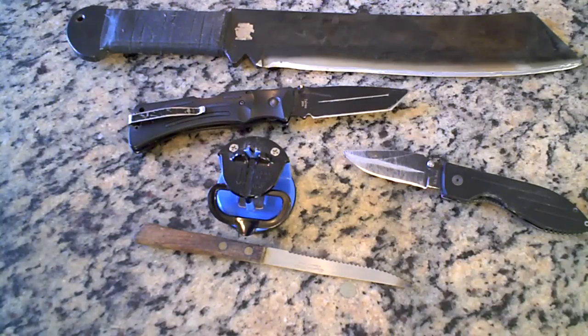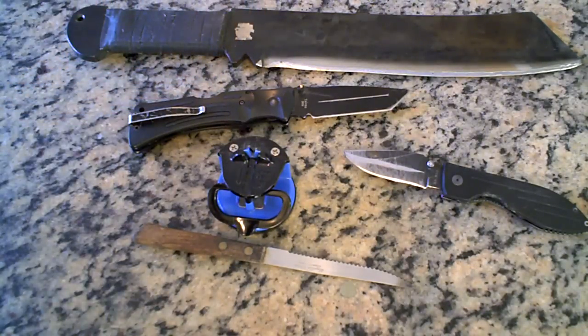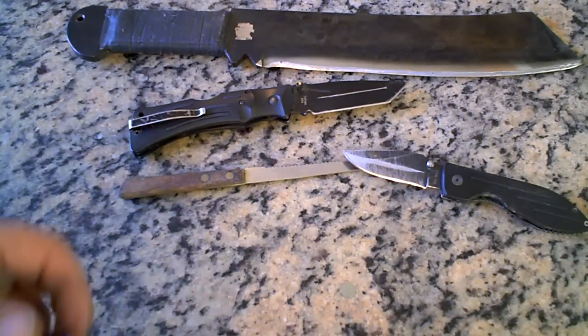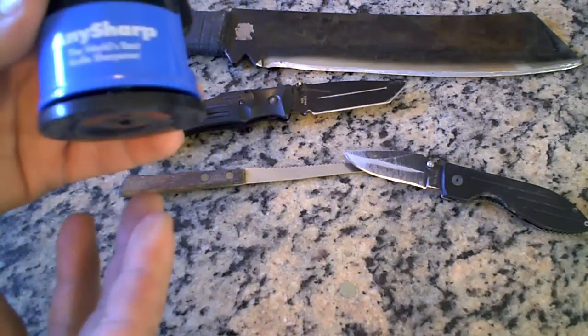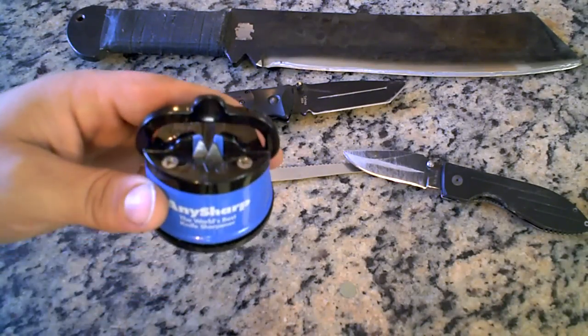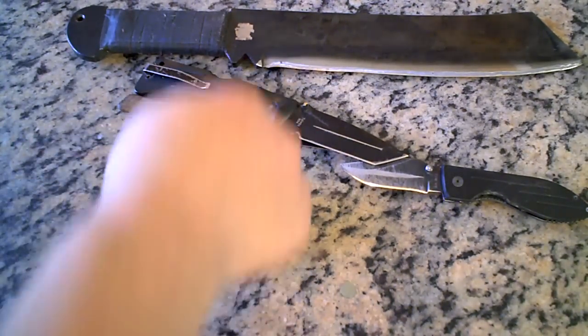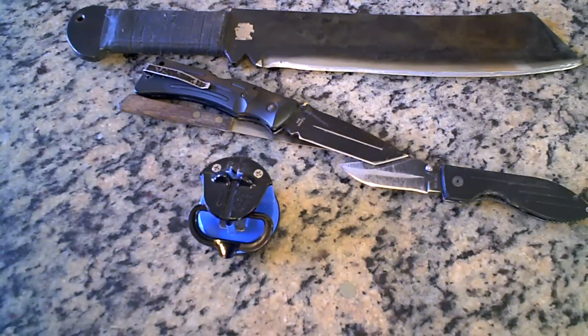That is it for this video — it's gone way too long. The gist is: the AnySharp is pretty awesome. And if you haven't guessed, the reason it has a suction cup is so that your fingers aren't anywhere near the blade when you're sharpening. You just suction it down and one-hand the knife, so you don't have to worry about cutting your fingers off.